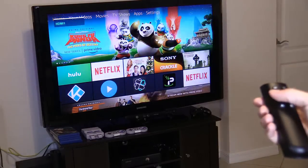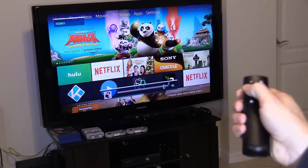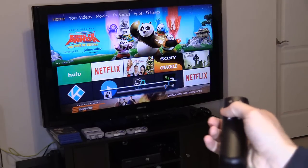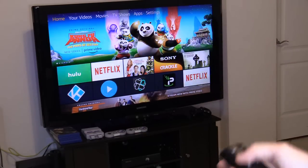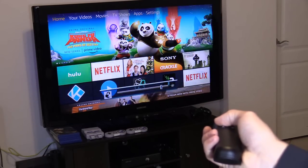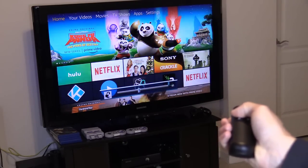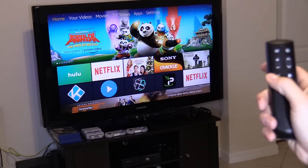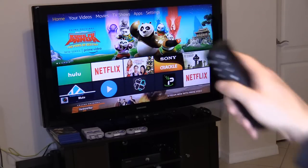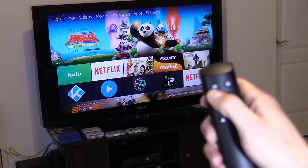Let's go ahead and test it out. When I press and hold Volume Up, it goes up right away. And now when I press Volume Down and hold, it should go down all the way — and sure enough, it does. Let's try out Mute — I press A for Mute, and there it is. It muted right there. Let's try the Input button. Everything's working.